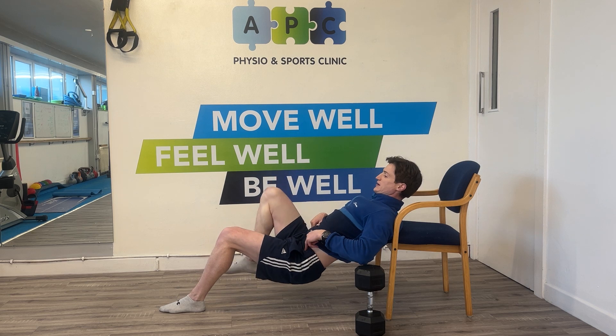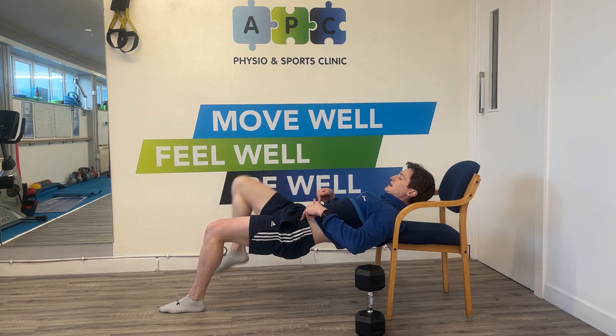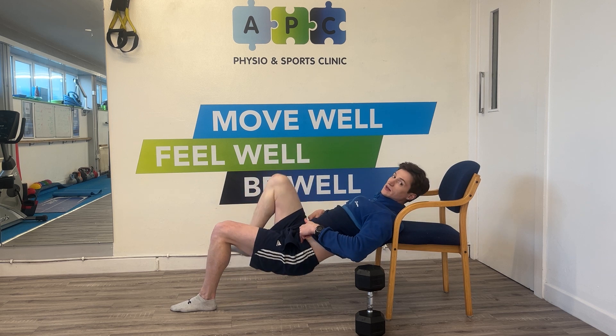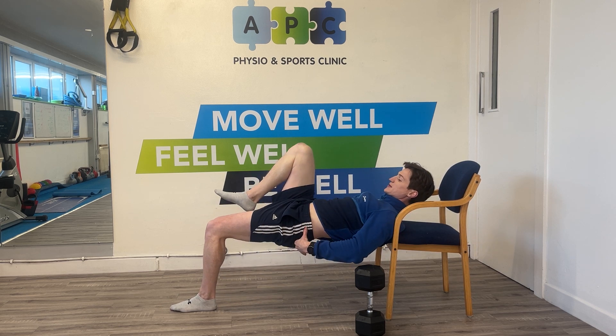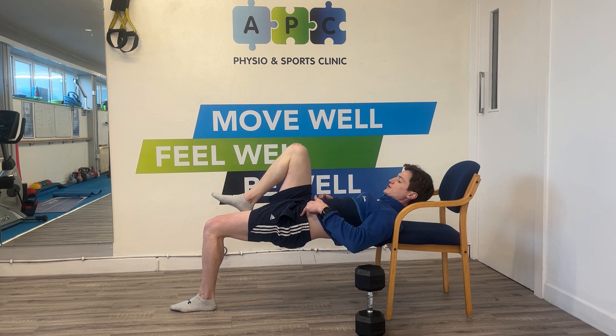We're going to lower down and then back up. Keeping that knee over the hip will maintain a decent pelvic tilt position. You can come even a bit further that way if you want, and we're just going like so.